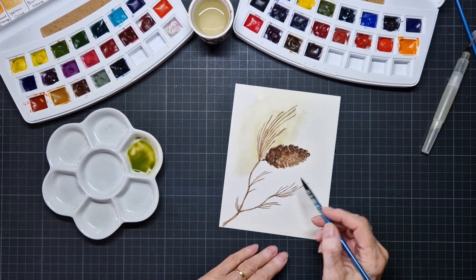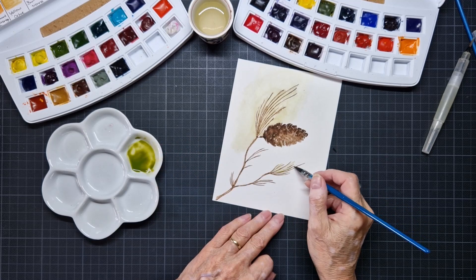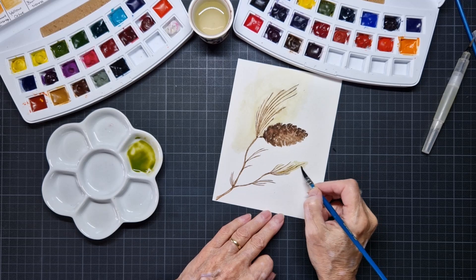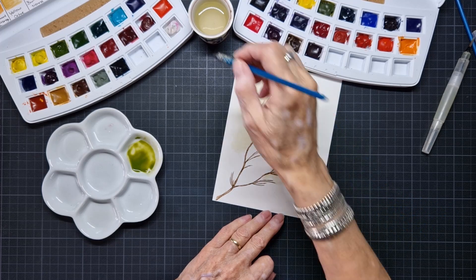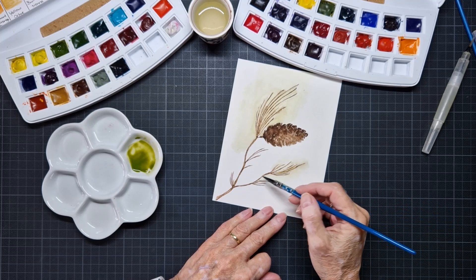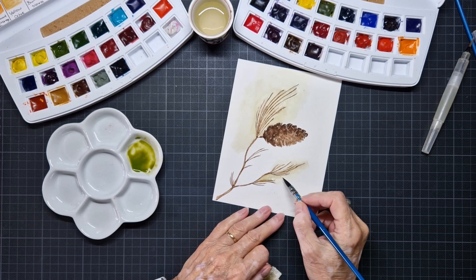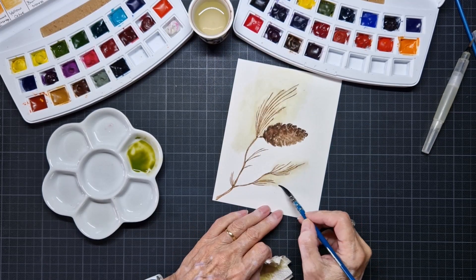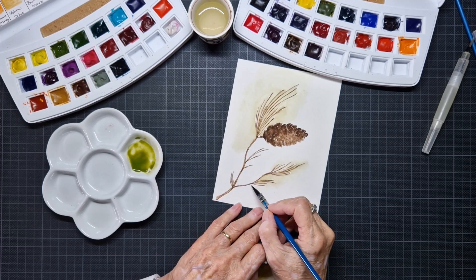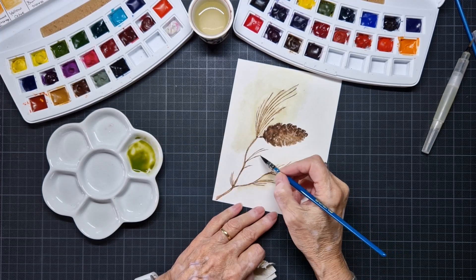And then I want some color here, also wash it out, also this side. You see, now it's getting more like aquarelle, okay? And that's what I like - here also a little bit of green.